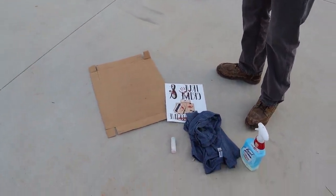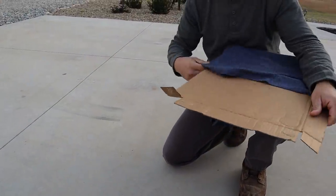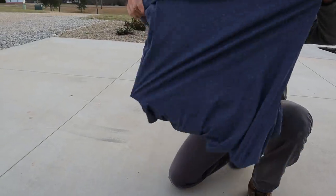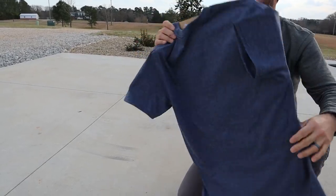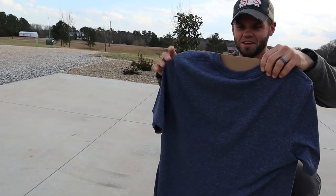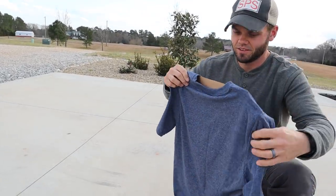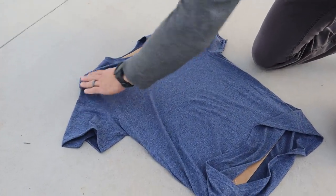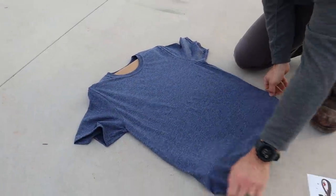Make sure it lays flat and stays centered. Okay, that's close enough — right there. So John did the first step — he put the cardboard in the middle, which is good.